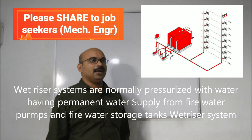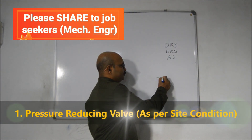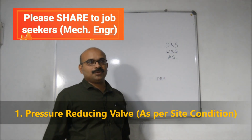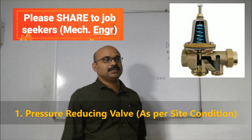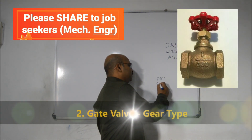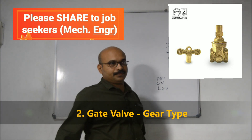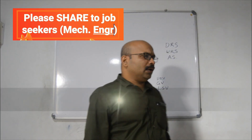There are three types of valves. One is a PRV — pressure release valve. We can use a pressure release valve. The next is the gate valve. The gate valve is also known as a lock shield valve. This is a lock shield valve — also called a powerhouse voltage valve.